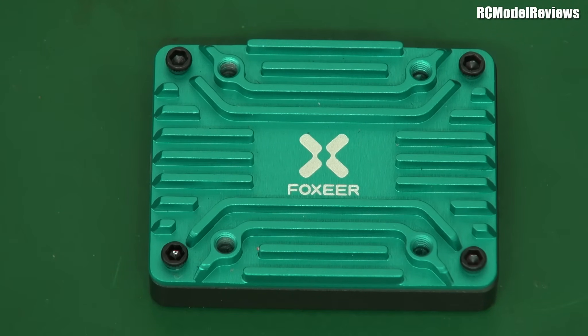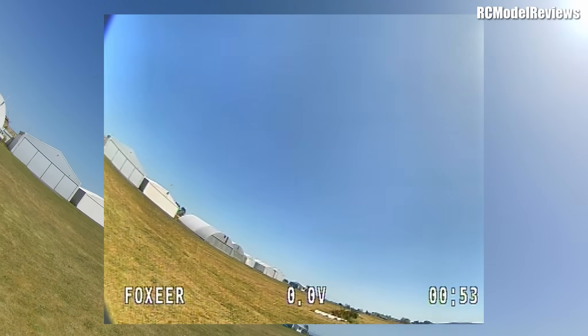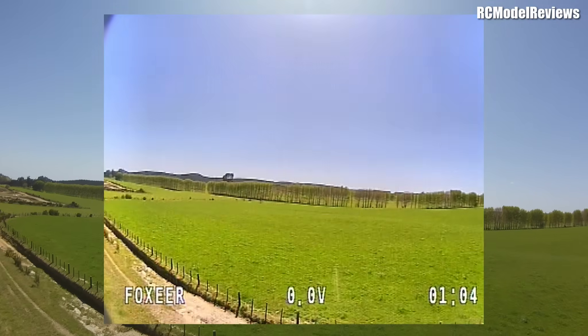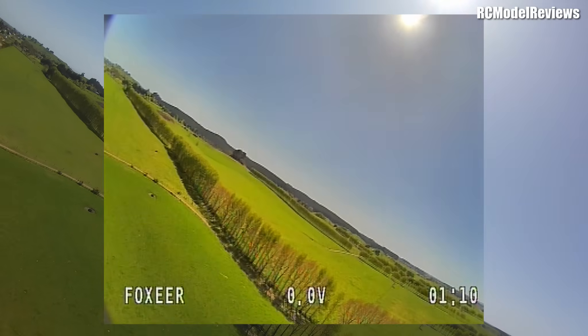Now I'll show footage from several weekends of this VTX and the Foxeer T-Rex camera on my mini race wing. The mini race wing bounces around a lot — don't focus on the shakiness, focus on the image and RF solidity. The background is from a RunCam 2 4K onboard HD recording camera, and the square in the middle is what I'm seeing in my Skyzone 04X goggles via DVR.